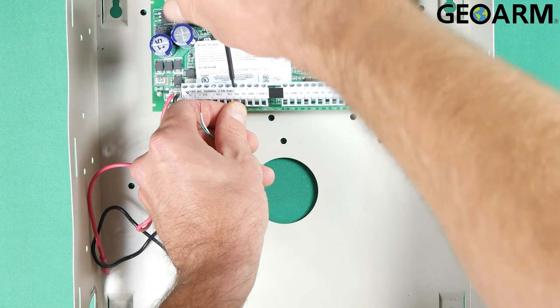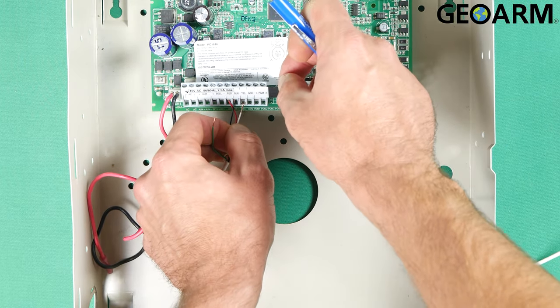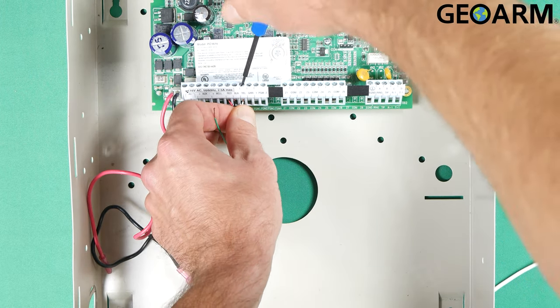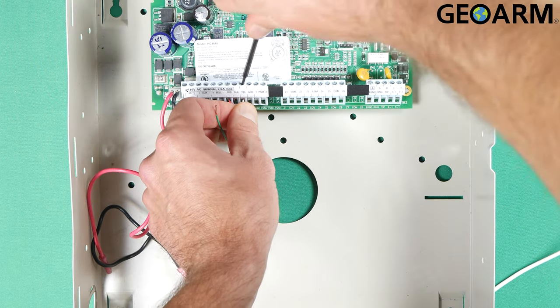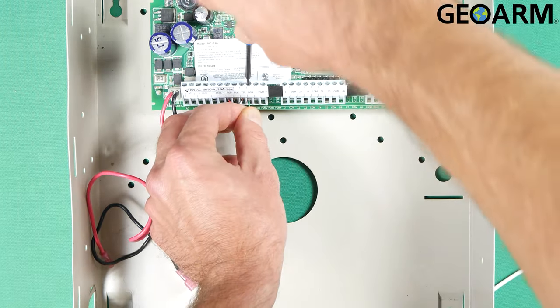Once that's in there, you're going to move on to the white or yellow wire, whichever it is in your strand, and that's going to go to YEL. Then you're going to take the green wire and that's going to go to GRN. Just like so — tighten it up.